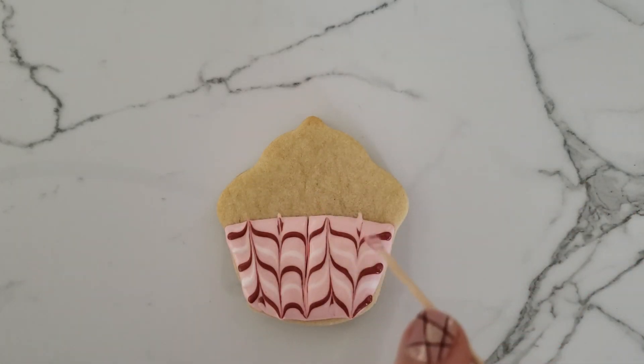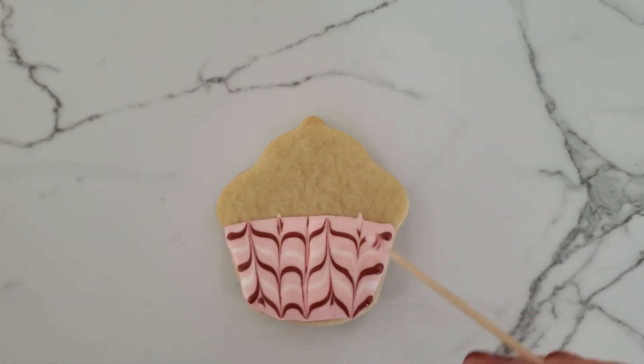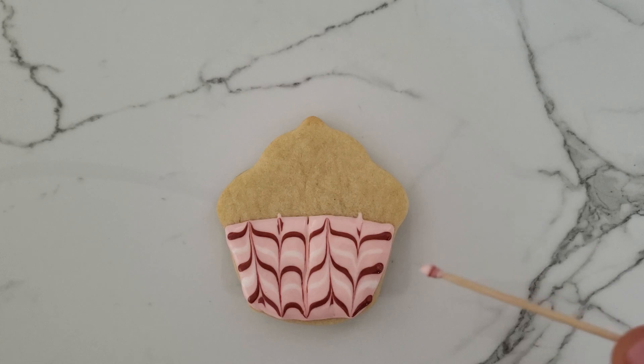Now you can see you could always clean off the end of the toothpick. I'm really bad about not doing that, but if you want an even smoother finish without those color variations, you can do that. And that is just another wet on wet technique.